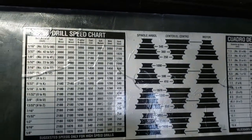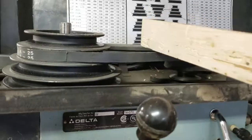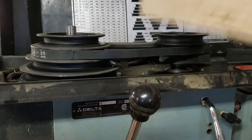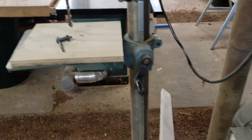Up here we have pulleys and we have belts — they control speed. There's a drill speed chart that shows you where everything goes. These are our speed pulleys, or you could just say pulleys, and these are our belts for adjusting our speed.